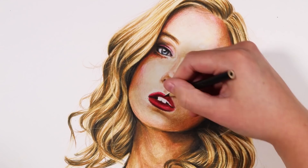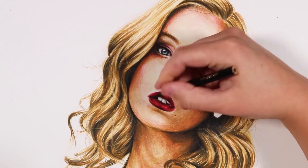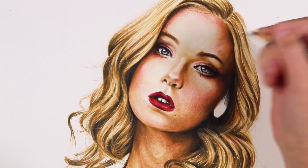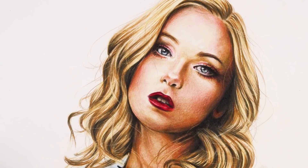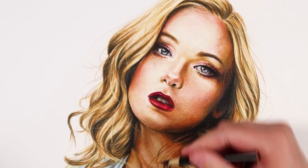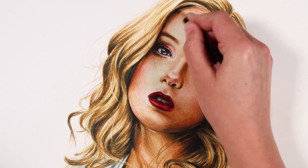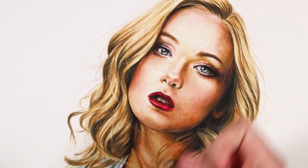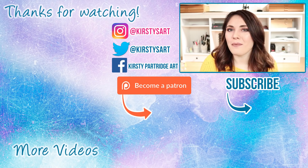I went back in with the black to darken around the teeth, and used a little black and yellow to create natural-looking shading on the teeth — because in reality teeth aren't bright white, they have a lot of shading. I finished off with the ear. I definitely had fun with this and was really surprised with the final outcome — it turned out a lot better than I thought. Tag me on Instagram at kirstiesart with your results. I hope you enjoyed this video — give it a thumbs up, subscribe, and I'll see you in the next video!